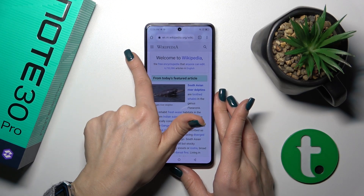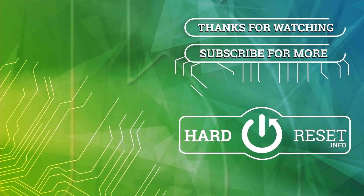Thank you for watching and if you liked this video, leave a thumbs up and subscribe. See you in the next video. Bye.